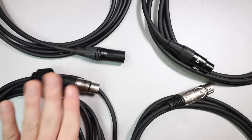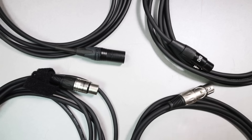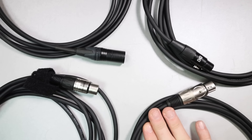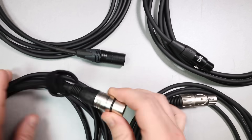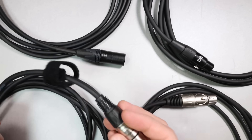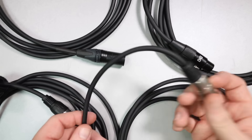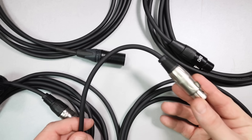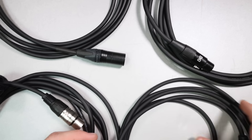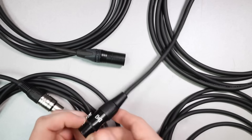First, let's talk about the build quality of these cables. We have the Amazon Basics, which costs around $8. We have the Hosa, which costs around $13. We have the Audio-Technica, which is around $15. And the Mogami, which is about $50. When looking at the quality of the actual cabling, the Amazon Basics and the Audio-Technica feel very thin and flimsy and unreliable, as if you were to pull them a little too hard, the cable would actually break. When we look at the Hosa, on the other hand, that cable is incredibly thick and durable and robust.